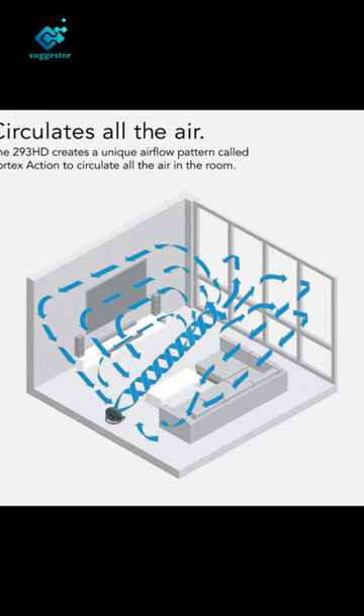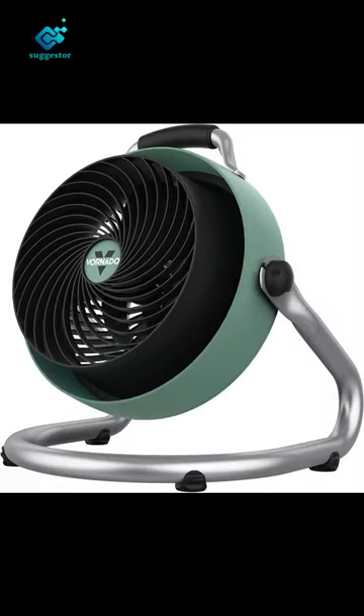Choose from three speed settings to tailor your air comfort. Powerful vortex action provides whole room circulation by moving air up to 100 feet.